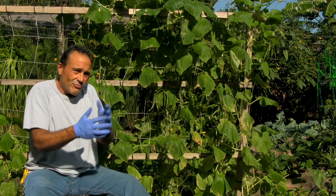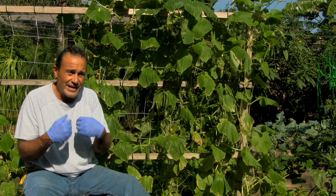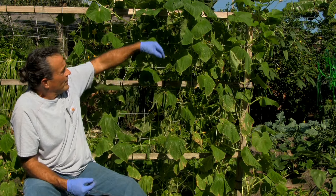But after the rain, what happens is the bees are gone. So my concern is now the small fruit that's up here.